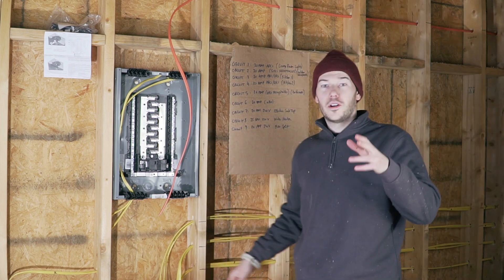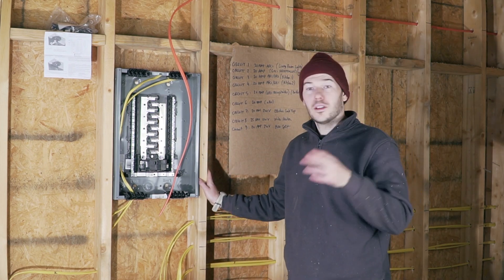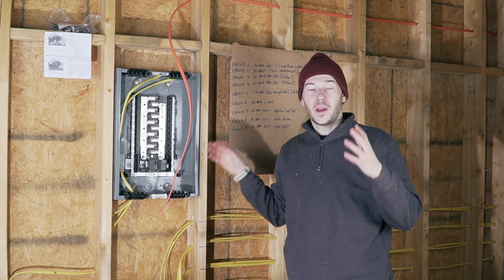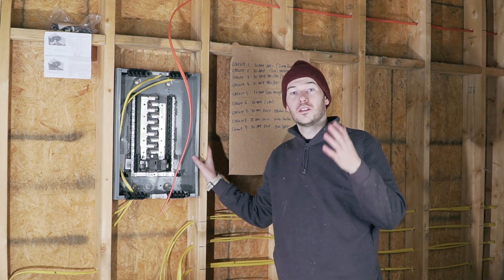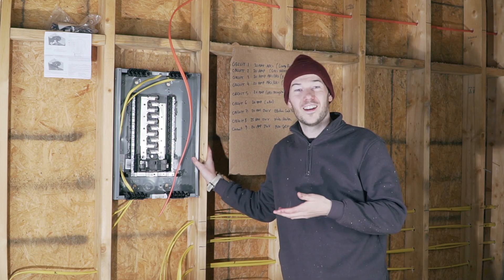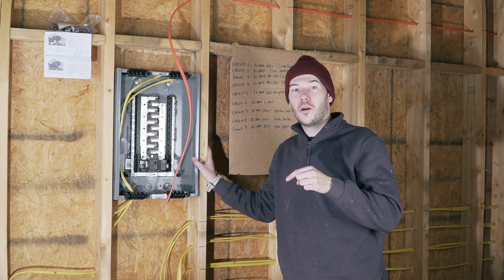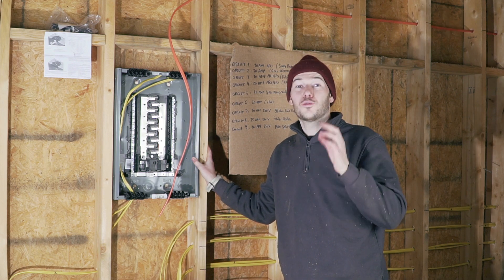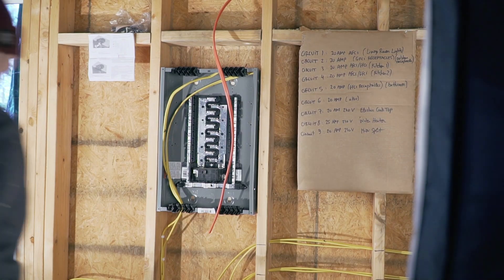Before we jump into all this wiring, I'm obviously not a licensed electrician, and I'm allowed to do this because I'm building this cabin on my own land. In my county, I'm allowed to do all the electrical and the plumbing. It will need to be inspected by a county inspector, so they will check that I didn't mess things up. Keep in mind that if they see that you don't really know what you've done, they can force you to hire a licensed electrician to fix all your mistakes. All right, let's do this.